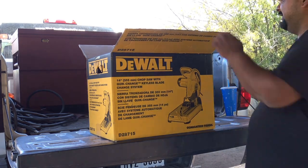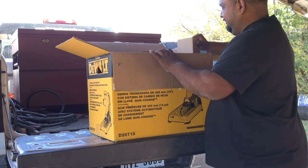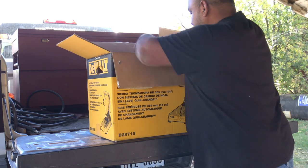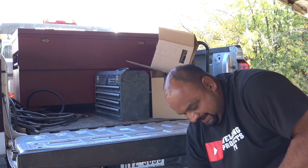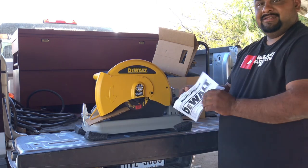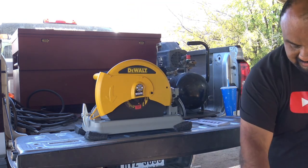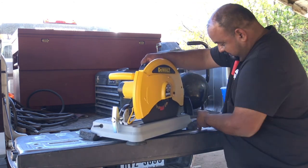Let's see what's inside. Got some cardboard trying to hold the saw in place. I have to put this down real quick. So it comes with the saw, paperwork, and comes with the blade already. Got some little foam pads here just so it doesn't scratch up — kind of holds it in place.